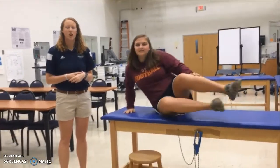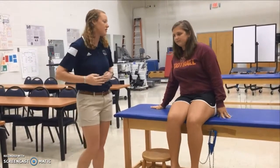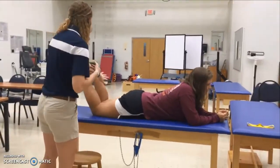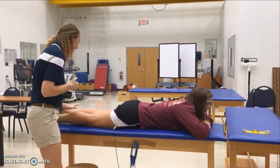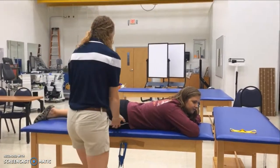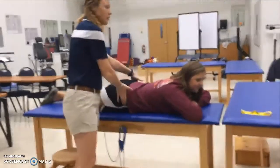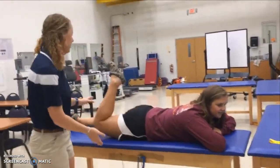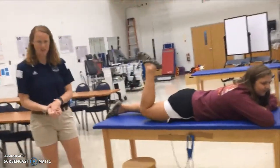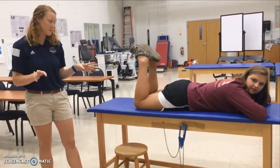Next, we're going to do side-lying hip abduction. She'll lie on her side and lift her leg off the table, making sure her hips don't hike up and that the leg comes off and returns in a controlled manner. She'll do three sets of ten repetitions on each side.